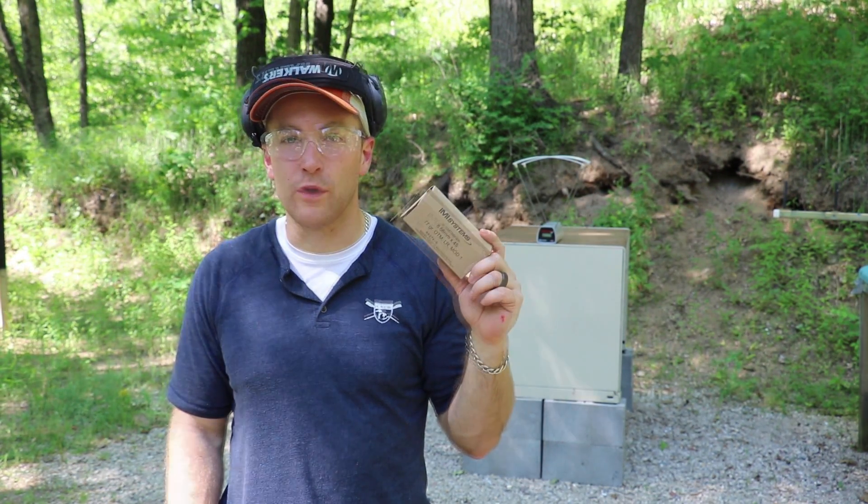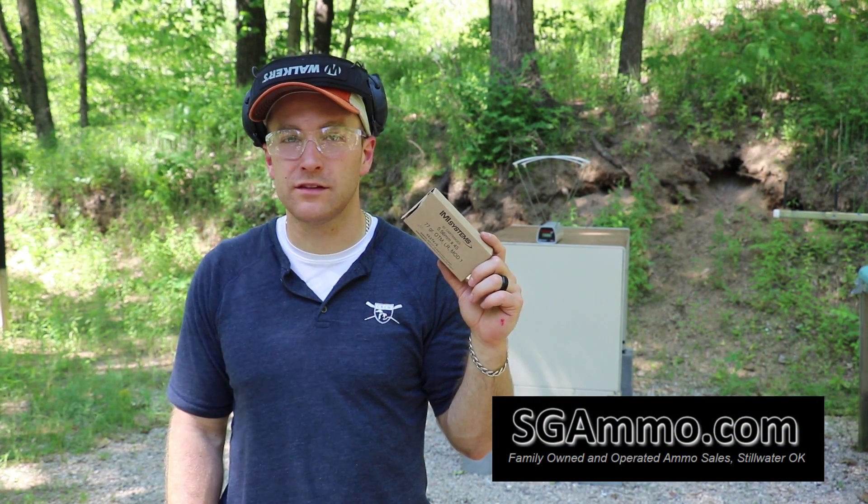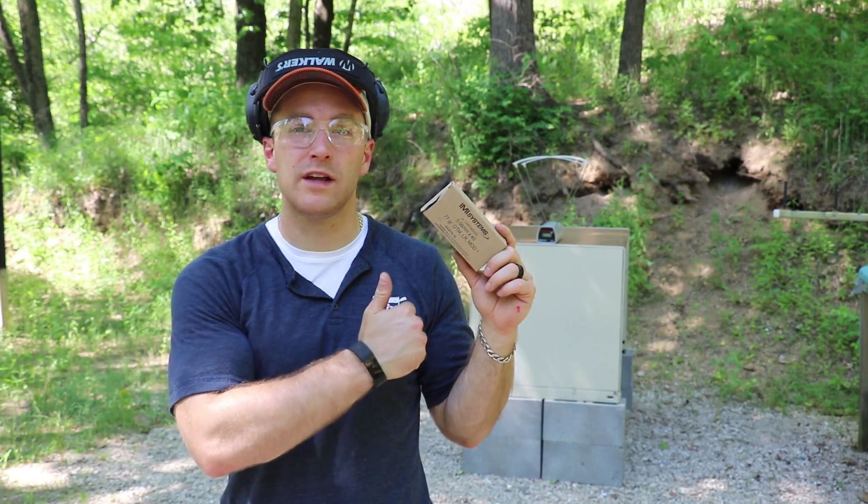As always, I'd like to thank Sam at SG Ammo for providing us with ammunition to test, and you all for watching. Until next time, take it easy.